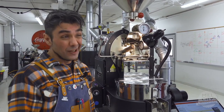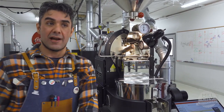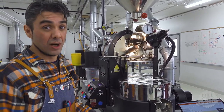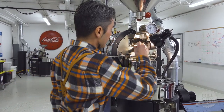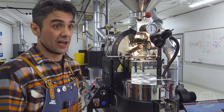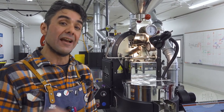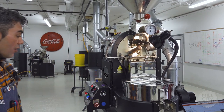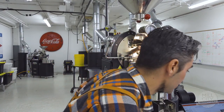My gut tells me we're probably going to hit first crack early, which is a little kitty-wampus — we went long into dry and now we're going to go short into mid. I'm not liking that as a roaster. Our PID temperature isn't moving super fast, and looking over at the rate of rise line, it has come down, which is good. We're down in the 15s, which actually might be okay.